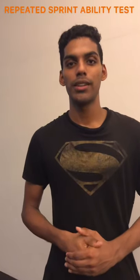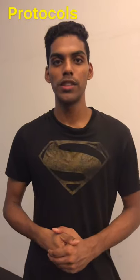Hi everyone, this is the Repeated Sprint Ability Test. The procedures are: perform 6 reps of 30m repeated sprints. Rest and walk for 20 seconds in between sprints. Each sprint is to be timed.